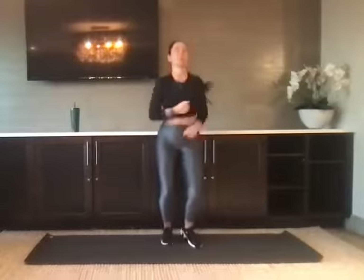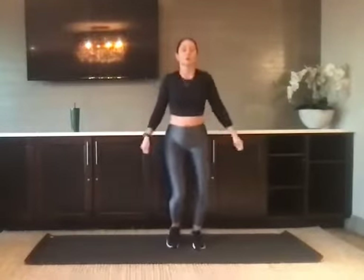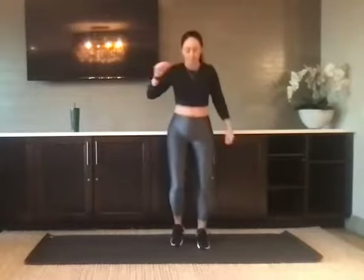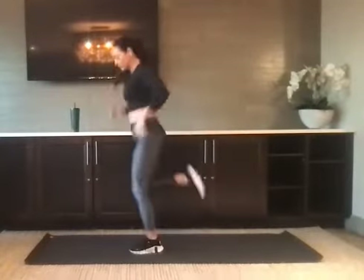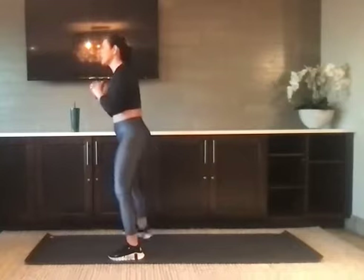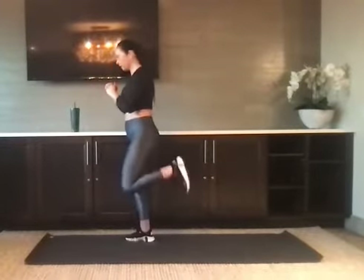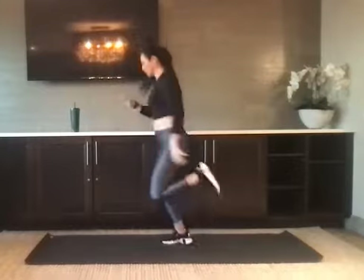We're going to get the heart rate up. Let's take it right into a light jump rope — a little bounce on the ball of the feet. We're going to take this jump rope to some heel kicks. Kick the heel hop. If you need to modify and the jump doesn't work for you, you need a low-impact version, you can stay right here kicking the heel up. Otherwise we're here.